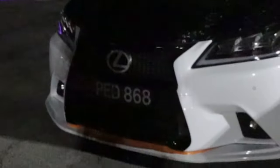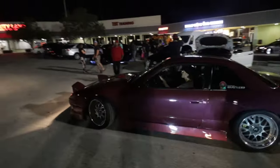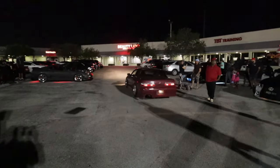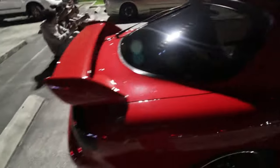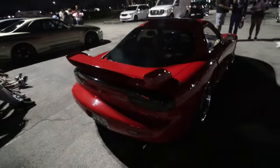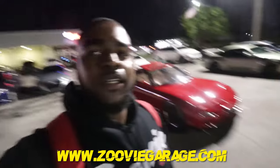Do you guys see the front license plate on this? What does that say — does that say 'ped'? As in pedophile? Sheesh. Look at this, guys — RX7, bro. Clean as hell. One day we'll have one of these on the channel. Well guys, that's it, man. I'm going to end the video. Hopefully you guys enjoyed it. If you did, leave a like, comment, subscribe, follow me on Instagram. Check out the RSX one more time. Your boy's out. Peace.